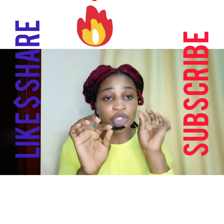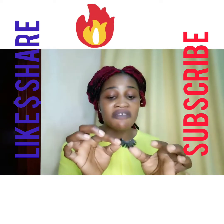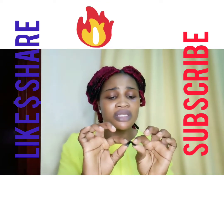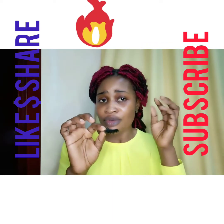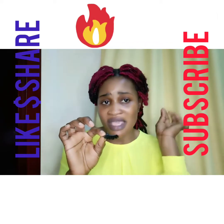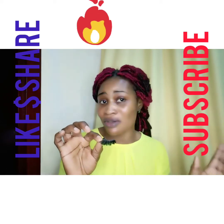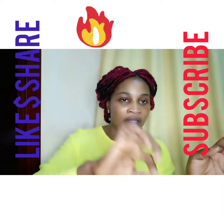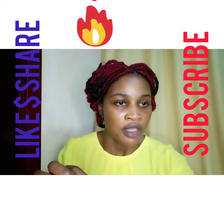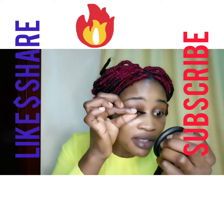Air it out so that it will get dry. When it's half dry, you can stick it on your eye. But if the glue is still very wet, you will have a problem — the eyelash will be moving from one end to the other and it will not stick well. So you need to just air it for some time before applying.